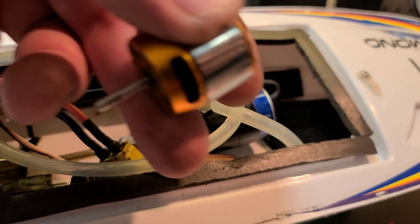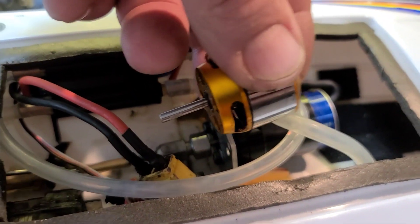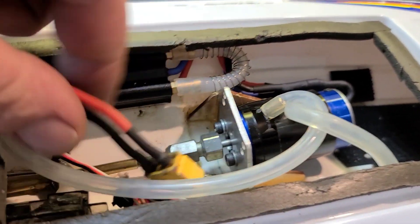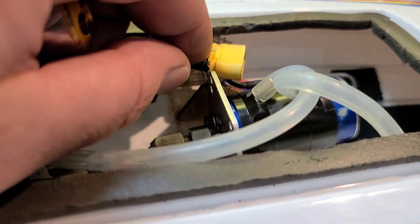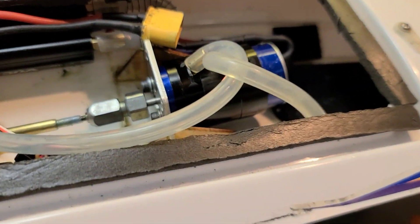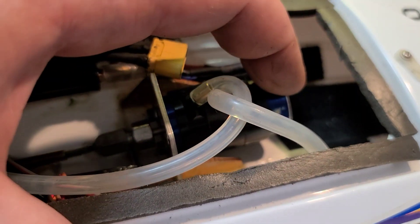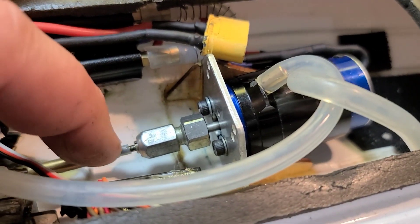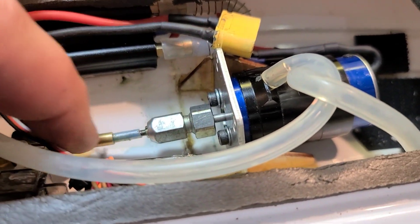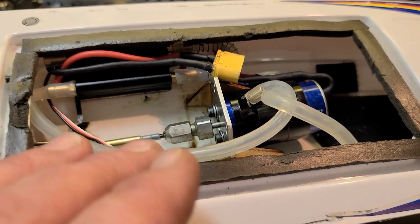Before I put this motor in, we had the stock motor right here. For some reason the stock motor lined up perfectly with the stuffing tube — the cable and everything lined up perfect. But when I put the 380 Traxxas motor in, I don't know if it's the extra weight or what, but my alignment to the stuffing tube with the shaft was kind of out of whack. I'll show you right now.